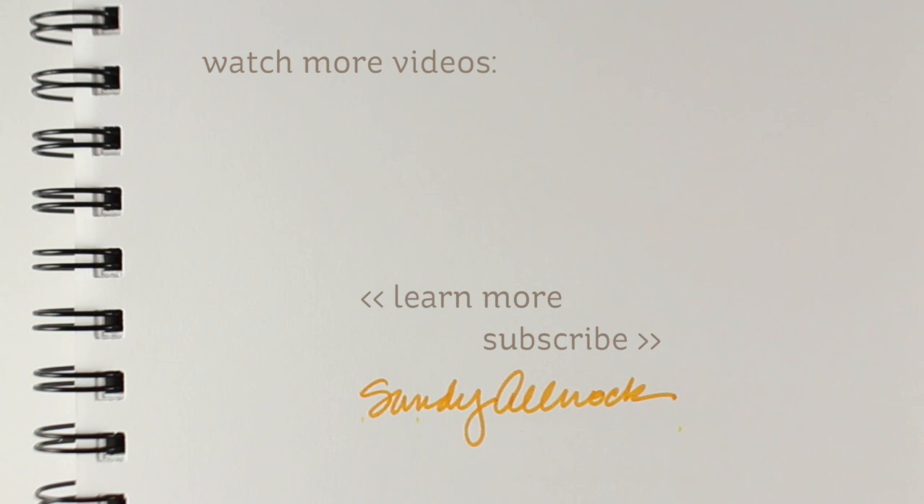Link in the description to her Instagram, and I will see you guys again very soon. Take care, bye!